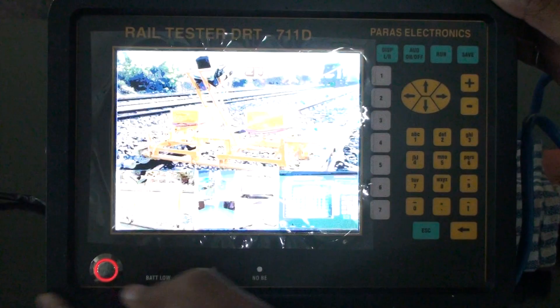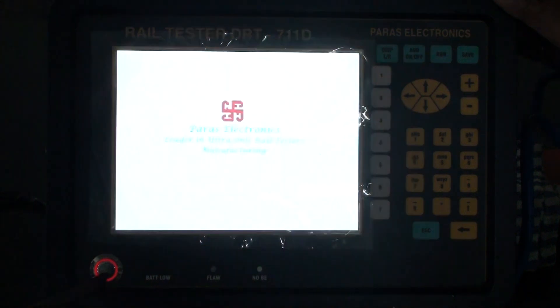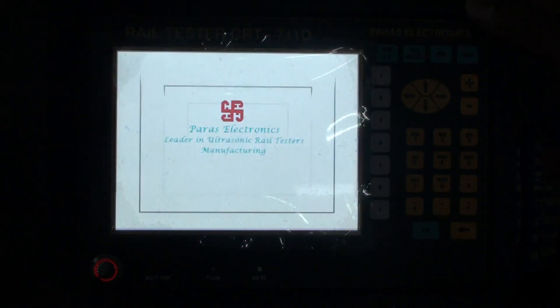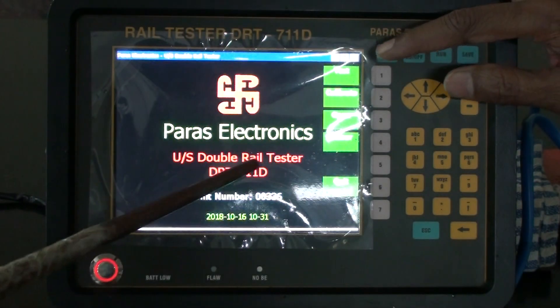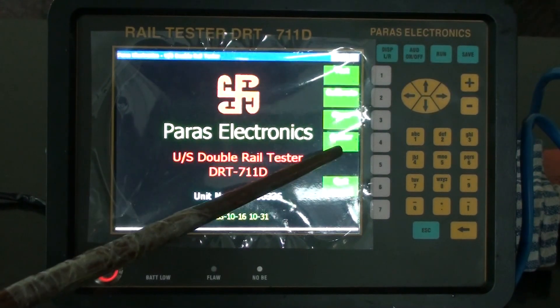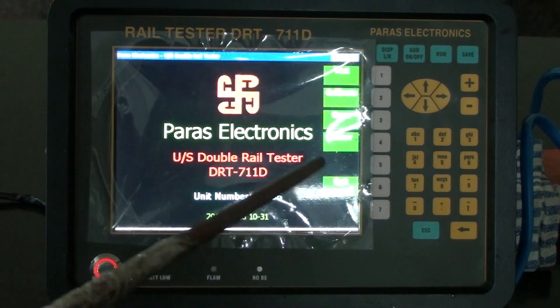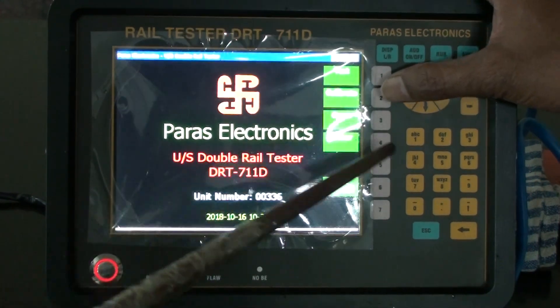This is the on/off button to start the machine. Next we can see the menu options: test, calibrate, open, color, and quit. So first we have to do the calibration, and we will press the calibration option.